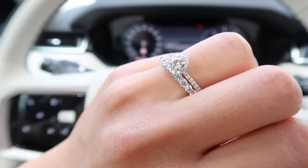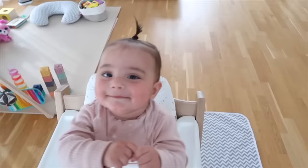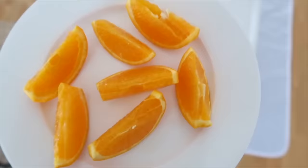It's super pretty, very sparkly, and I'm so happy to have this back. Nalia is going to try oranges for the first time — let's see how she likes it!